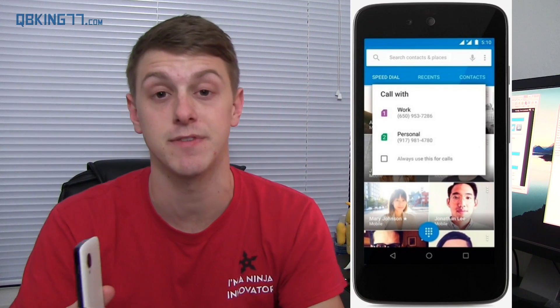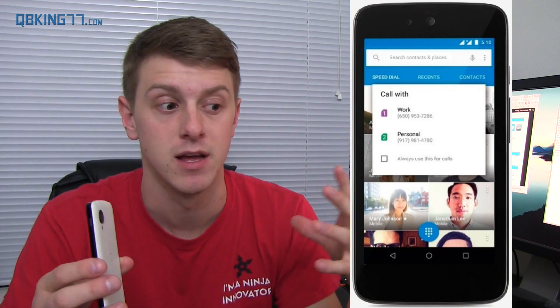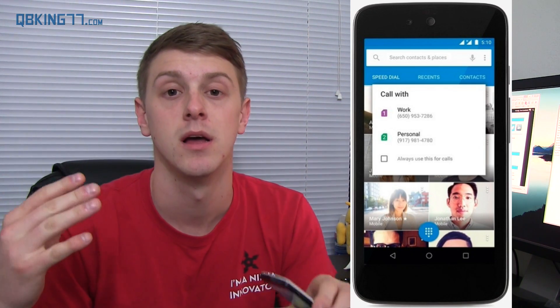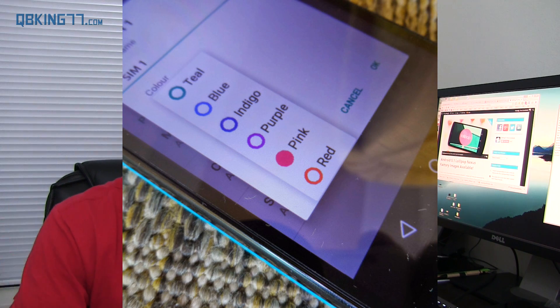Before we get to the device and go really in-depth, I want to talk about one little feature I can't really show off — the dual SIM feature. It brings dual SIM support, which is nice for people that have a work phone and a personal phone. You'll see in this picture it has home and work, and it allows you to choose which SIM to make the phone call from.